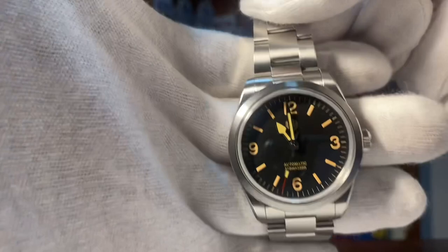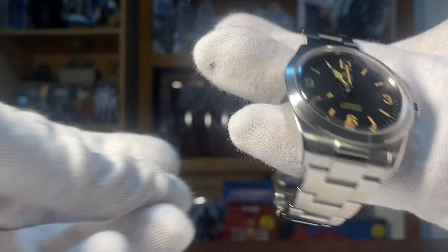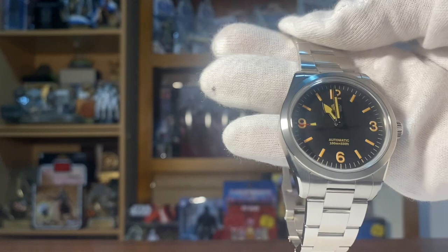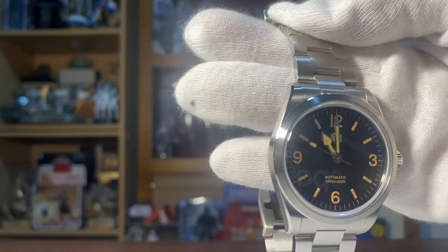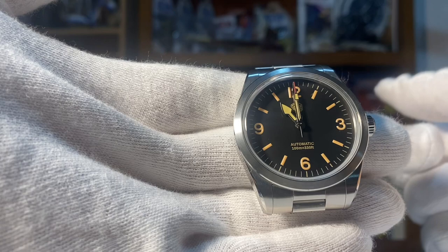It's very, very nice. I highly recommend it — it won't break the bank. For those that don't want to spend too much on the original Tudor Ranger, this is a good option to wear. I'm so surprised with the quality. It is really well worth it, guys. I can recommend it — the San Martin Ranger SN0107.